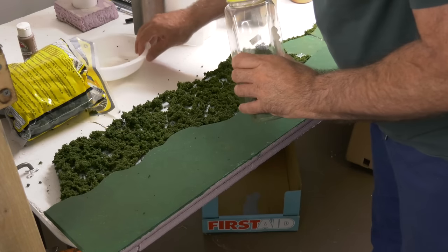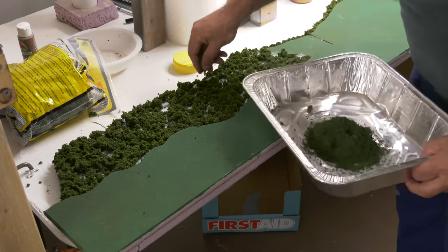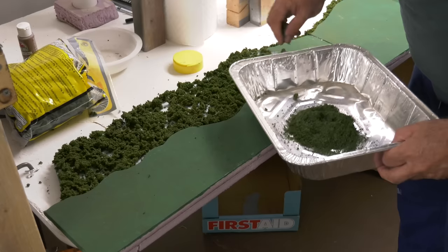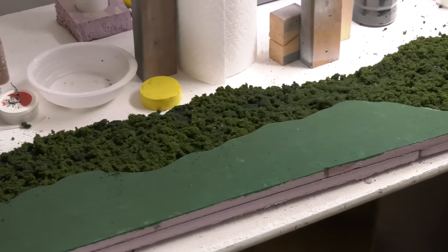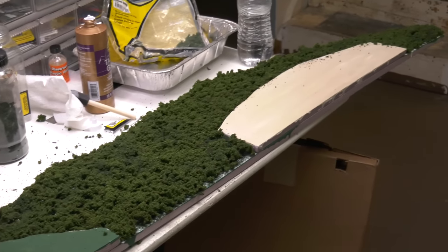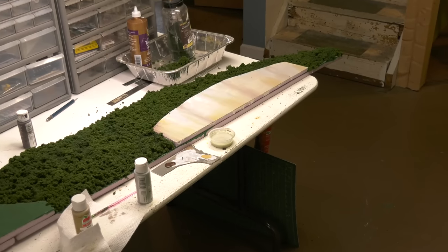Since there were gaps, I used a similar color — fine turf — to fill them in. I could have painted the base color brown so that if it showed through it would look more like earth, but it's looking good. That concrete wall is just simple acrylics painted with a foam brush — a couple different colors, streaked with white, a little yellow, a little rust, a little brown. It looks like aged concrete.